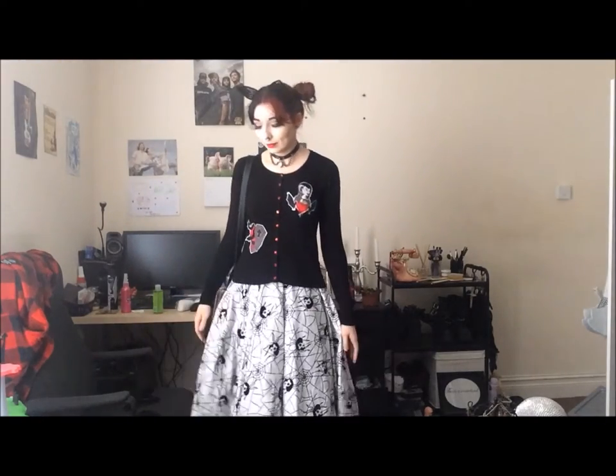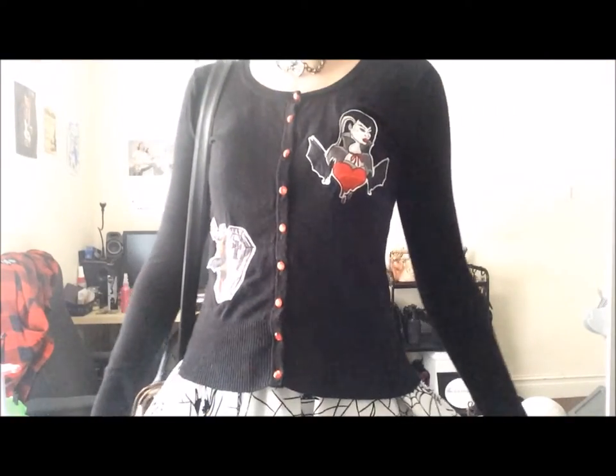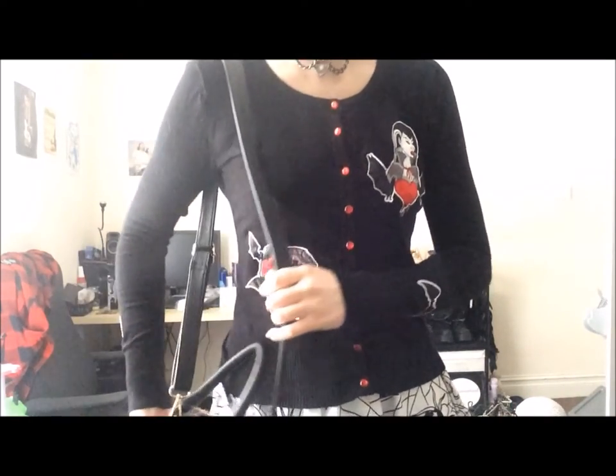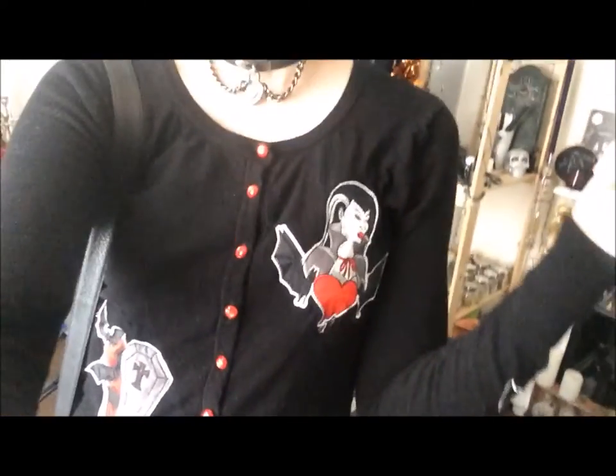I'm going to put the rest of my accessories on and then I'll show you guys the end result. So I'm pretty much ready to go. For being super pale today I have on this little headpiece with netting from H&M, or it might be New Look. I just put my hair up. I have my choker which I bought from Camden, and I have this cardigan from Hellbunny — I don't remember what it's called, I got it for Christmas.